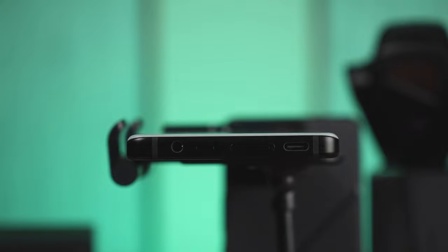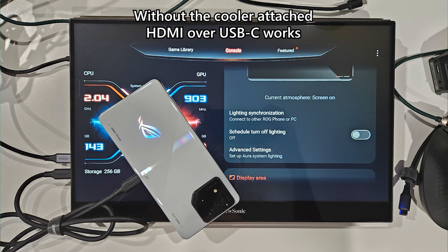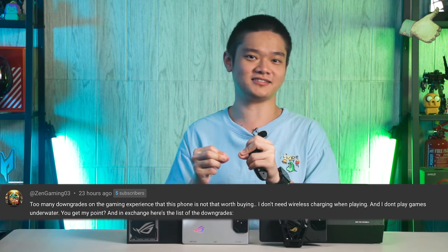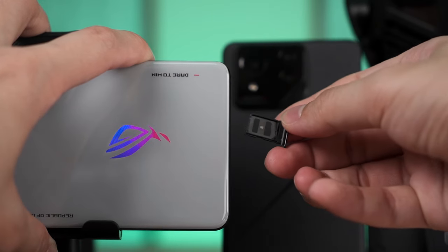A few more things to mention: the ROG Phone 8 series still has two USB Type-C ports — a USB 2.0 port at the bottom and a USB 3.0 port at the side. It still supports display output over USB-C when connected directly to the side port without the cooler. It is also the first gaming phone to feature an IP68 rating, a headphone jack, and a dual SIM card slot.